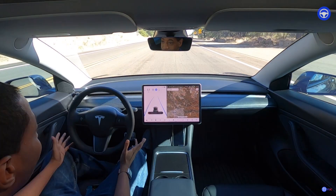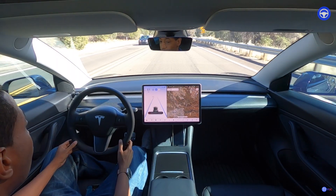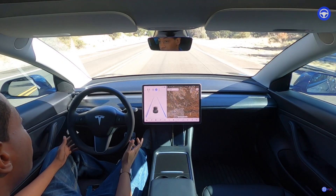Now it read the speed limit — I'm not sure exactly where it's going, but it does have the right speed limit.